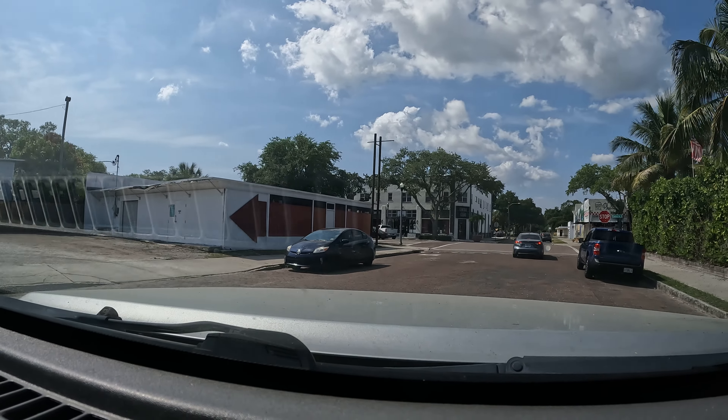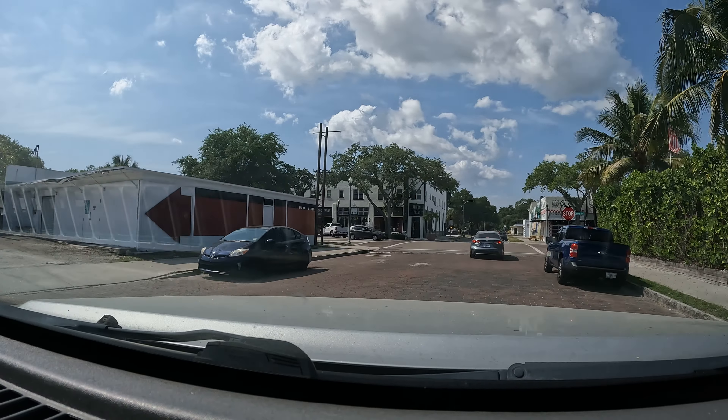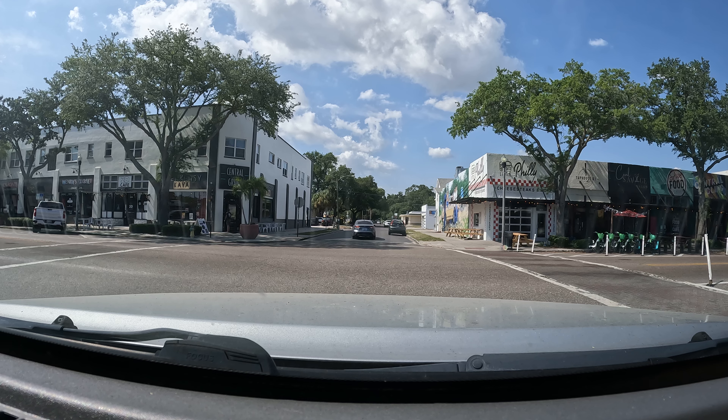What's up guys, this is a test. I just got a new camera, trying to see if I can record in 4K, also testing the audio and just seeing how it looks. I want to check the stabilization.